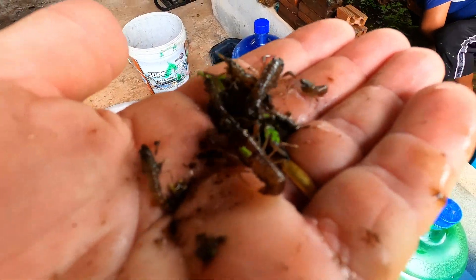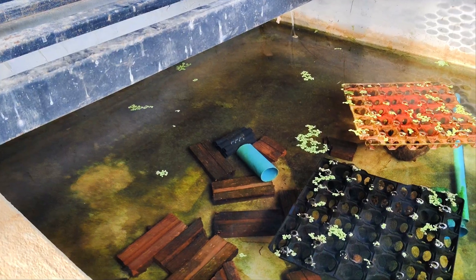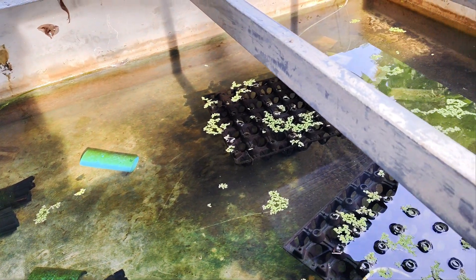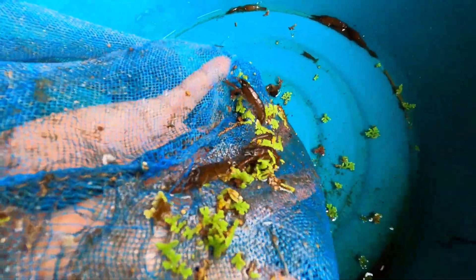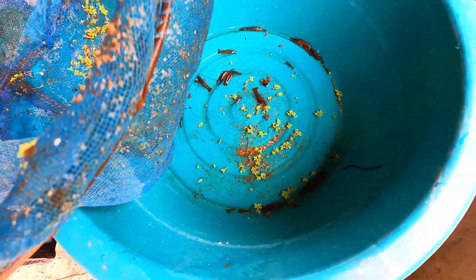Today we're going to show you how we transfer hundreds of our juvenile Australian red claw crayfish from a tank set up to an outside grow-out pond. The tank we'll be draining down is approximately 4 metres long by 1.4 metres wide. We initially stocked the tank with approximately 500 tiny craylings about 5 weeks ago. Allowing for fatalities and cannibalism, we should have about 300 to 350 juveniles to collect.